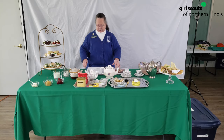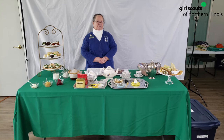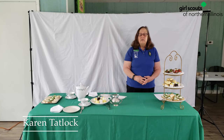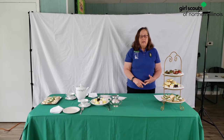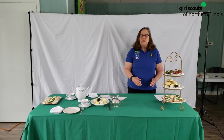Next is Karen to talk about introductions and conversation starters. I'd like to tell you a little bit about the two types of teas there are. There is high tea and there is low tea. The high tea is one that is served from five until six o'clock, and it's usually for people that are hard working.